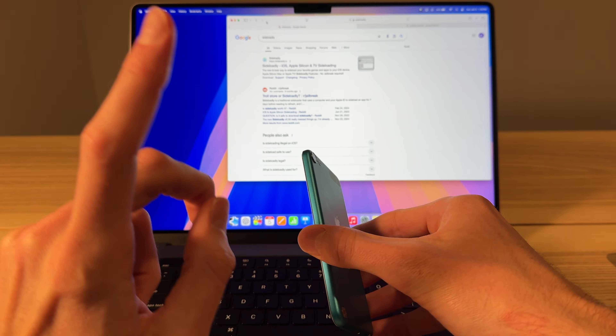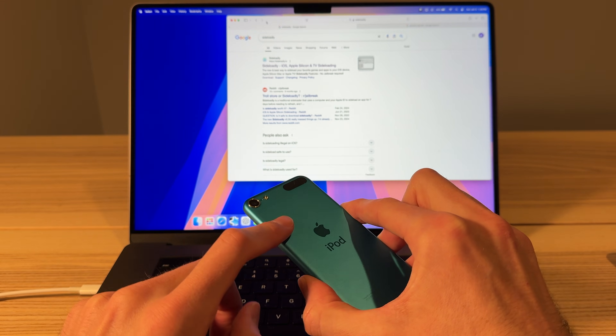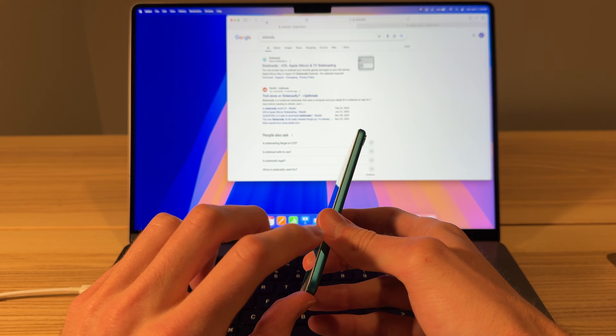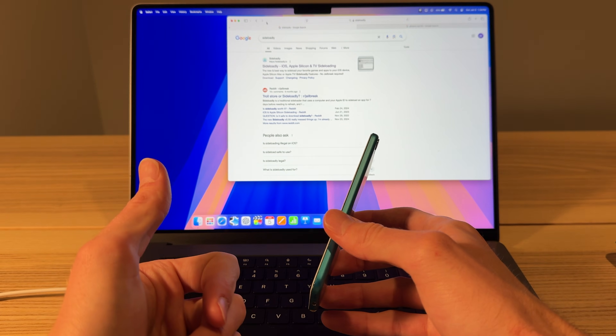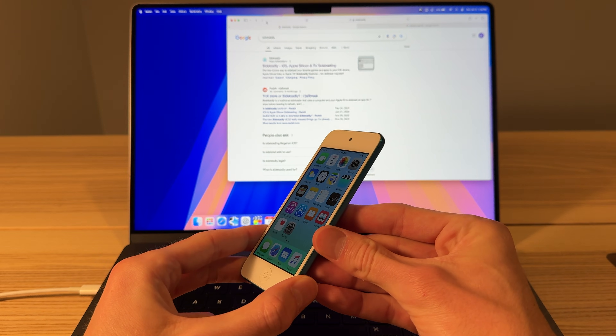I know this works on the iPhone 4S, iPod Touch 5th Gen, and I think that's all I've tried it on. These are the A5 devices. I think this also works on the iPad 2nd Gen and the iPad 3rd Gen, because iOS 9 is the last version for those devices.